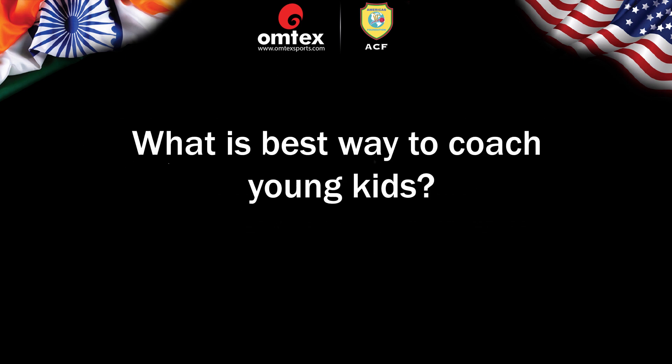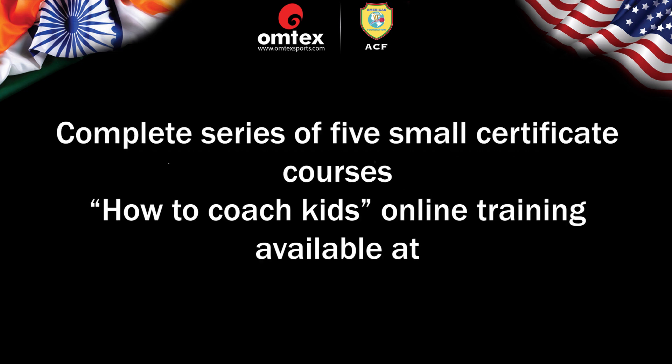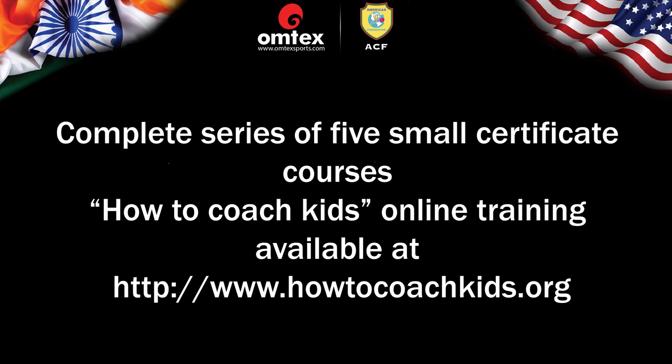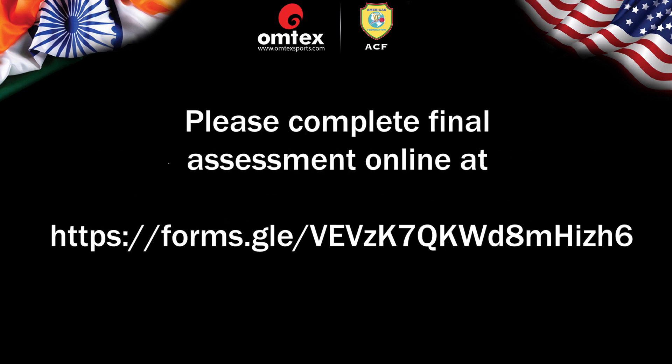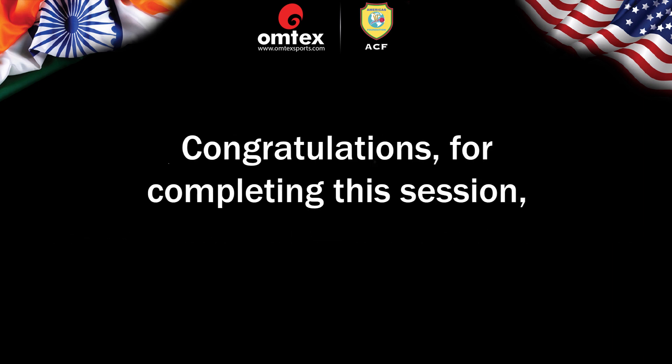What is the best way to coach young kids? There is a complete series of five small certificate courses — How to Coach Kids — online training available at www.howtocoachkids.org. To get certificates and advance to Silver Level, please complete the final assessment online at forms.gle/VEVzK7QKWd8mHizh6. Congratulations for completing this session.